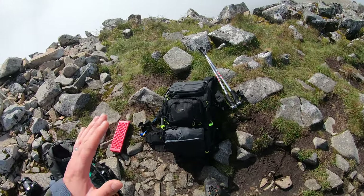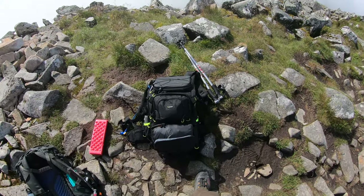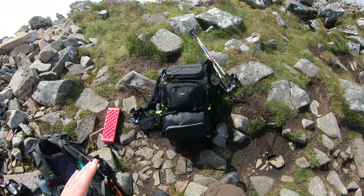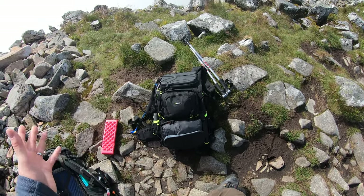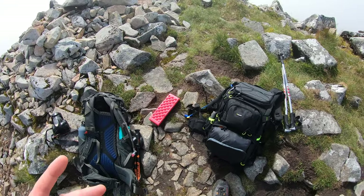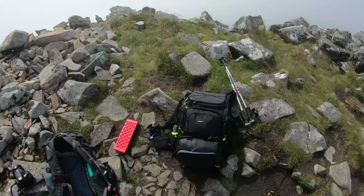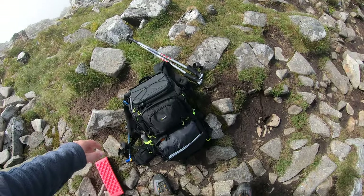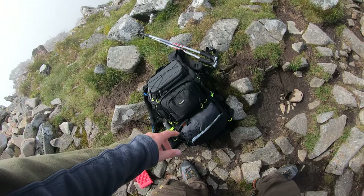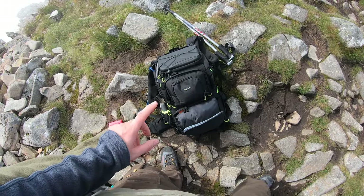Overall the bag sits really nicely on my back. My back does get quite sweaty, but that's just me. In terms of everything I can get into it, I'm really happy. This will be my mainstay bag for the next while. At £99 on Amazon right now — reduced from around £140 — it's a decent enough bag, and if money's tight and you're looking for a good bag for this kind of stuff, I'd say crack on.